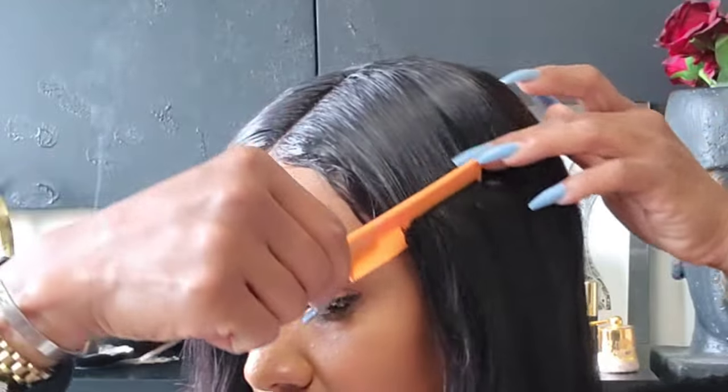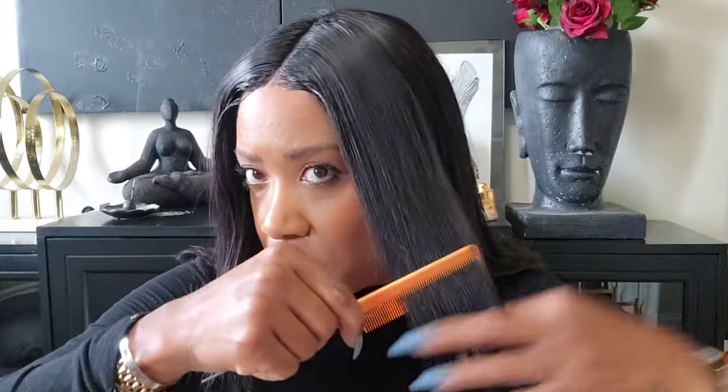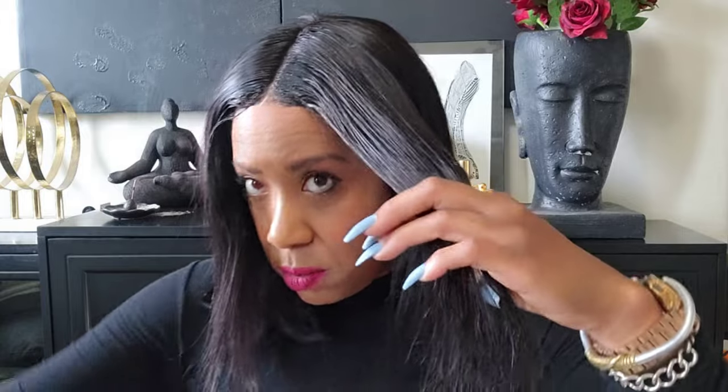Now I'm going to go through and just flatten out some of this hair. I don't really want to bump it or anything — I just want to flatten it out a little bit and go from there.